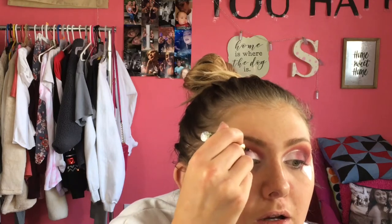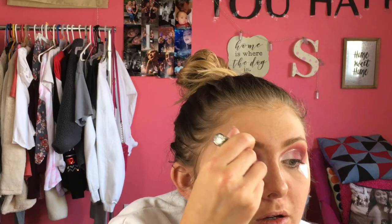We're using the Tarte Pro Glitalina in the shade White Gold, and we are going in! We're going to do a half cut crease, so I'm just going to draw it halfway through my eyeball. This is interesting — I'm not sure how I feel about a half cut crease. I almost like the full cut crease better, but it's very interesting.